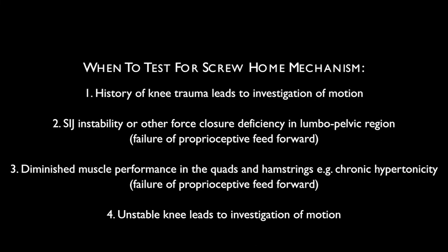Welcome to the video restoring screw home to the knee. We'll be looking at some ways to test for a screw home mechanism in the knee and then some approaches to restoring that motion if it's absent. There'll also be some soft tissue myofascial releases to augment the joint work, enabling you to create really normal function at the knee — which has a huge influence on the kinetic chain from the ground up through the legs, into the sacroiliac joints, across the pelvis, and into the trunk.